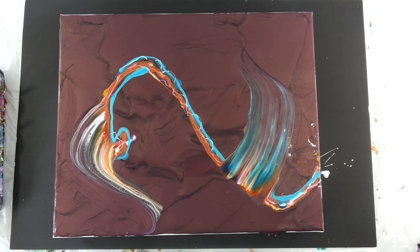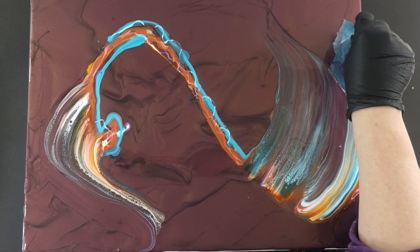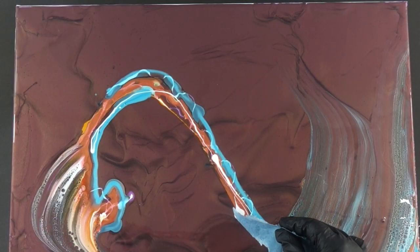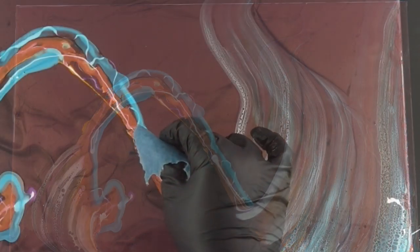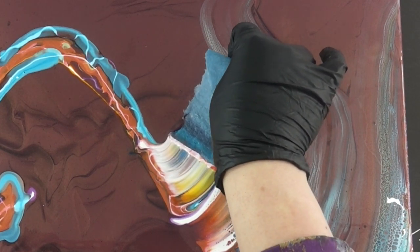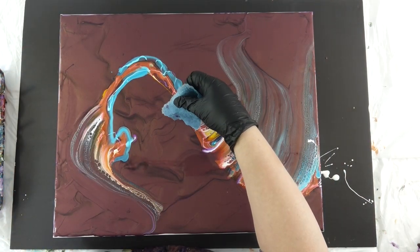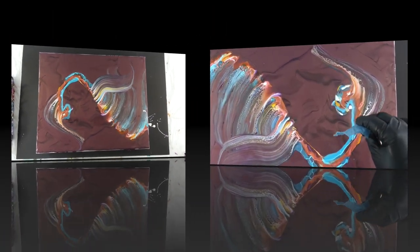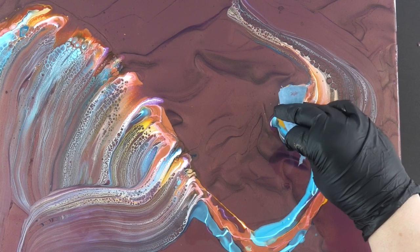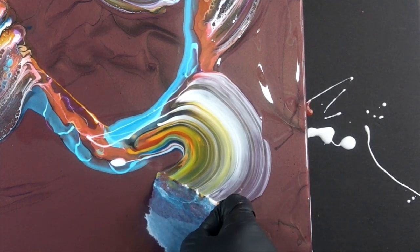Part of what gave me the idea was Kathleen with Kaz Creations — she's always doing these swipes, and I'm sure it planted a seed in my head. I always do swipes straight down the center, but I just wanted to try something with a little more movement that really showcased this Antique Copper. The colors really stand out against that background — very luscious.